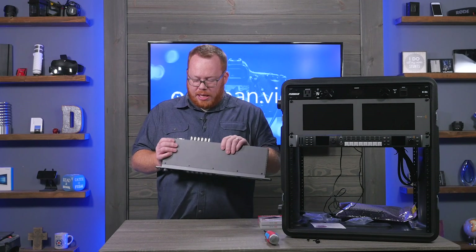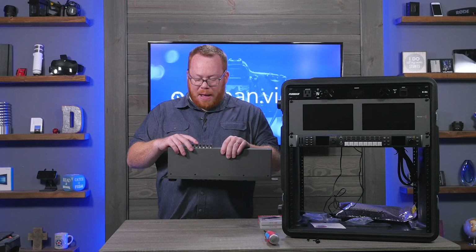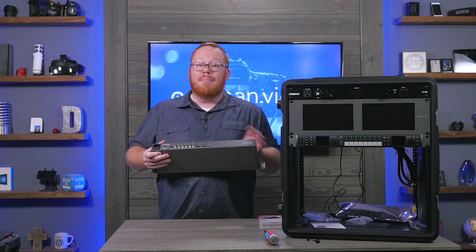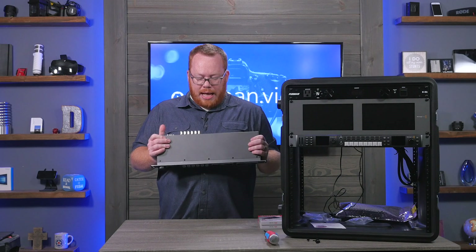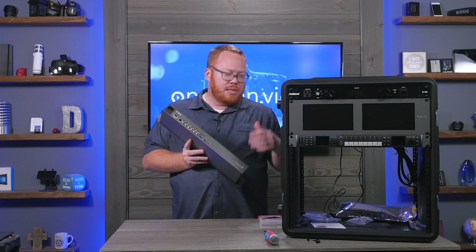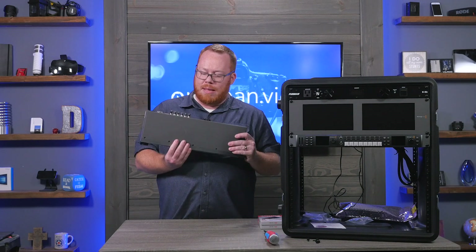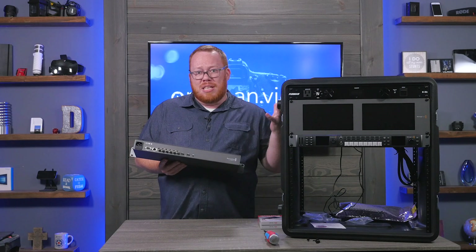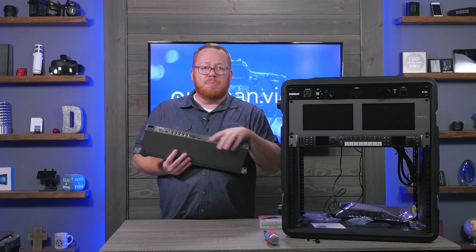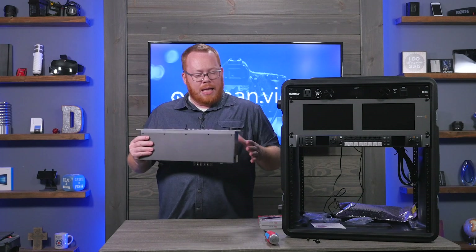There are several SDI ports on the back: SDI in, a loop out, two dedicated outputs, a monitor out, and a ref in for timecode. There's also HDMI in and out, so you can record HDMI if desired. Interestingly, there's a USB micro port on the back, meaning across these units we now have three different USB port types — USB-C, standard USB-B, and USB micro — so just be aware they're all different.